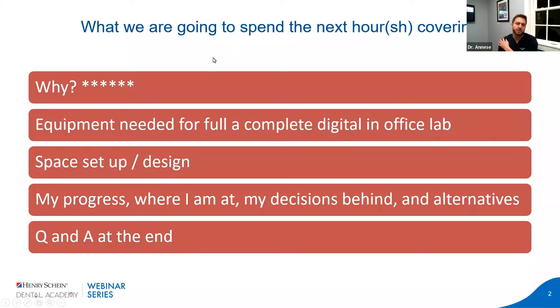Over the next hour or so, we're going to be covering the why — what prompted me to start the in-office dental lab, what factors I considered, and what ultimately led me to pull the trigger. We'll briefly cover the equipment needed for the complete digital in-office lab. I stress the digital aspect, because what we're building is the lab for the future — almost no manual work, no alginate, no stone. We're not going to do a deep dive into the equipment, just a brief overview of things to look for and consider when doing your own research, the space setup and design, and then I'll show my progress, decisions, what I chose, why I chose it, and some alternatives I considered.